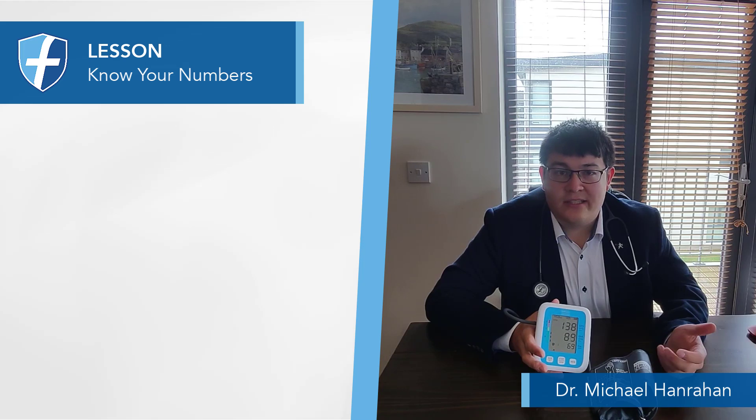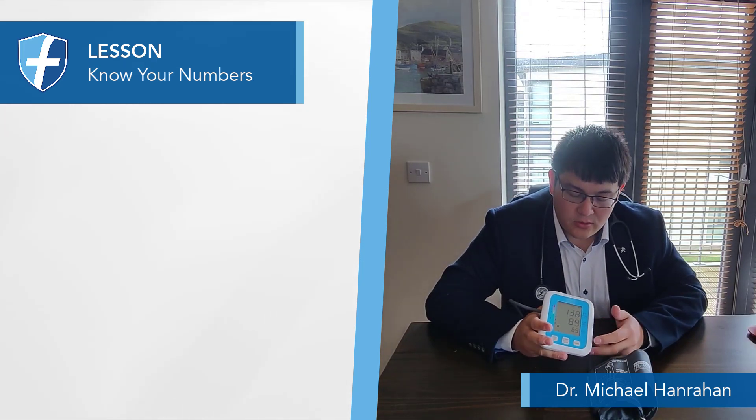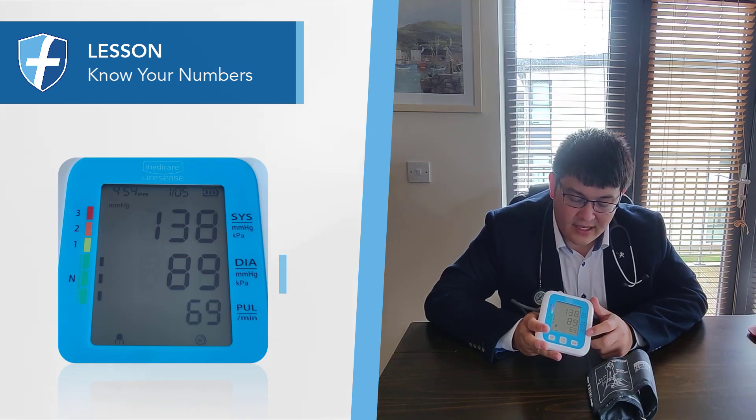When you're taking your blood pressure at home, it's important to know what the different numbers mean. Most blood pressure machines look exactly like this. You've got a systolic blood pressure measurement, a diastolic blood pressure measurement, and your heart rate.